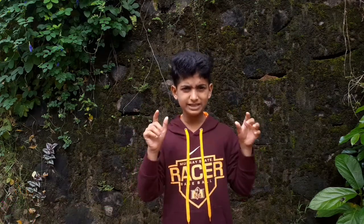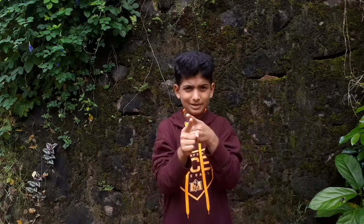Hi friends! Welcome to our YouTube channel. Hello everyone, I am going to show you something today.